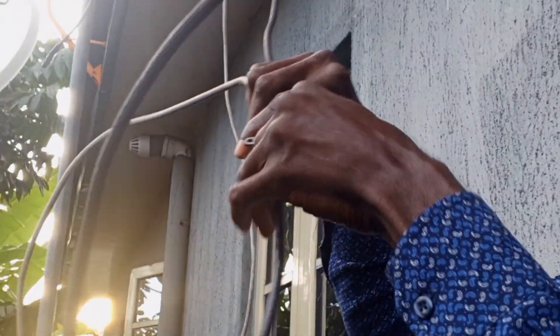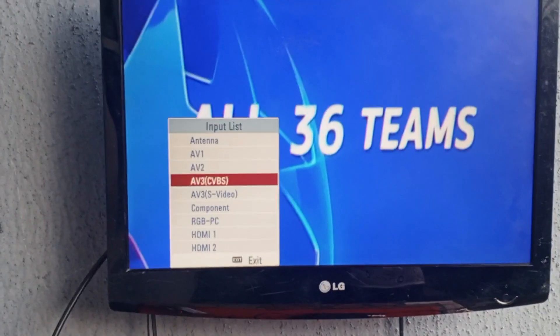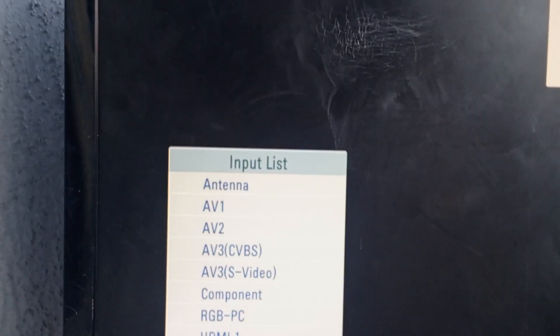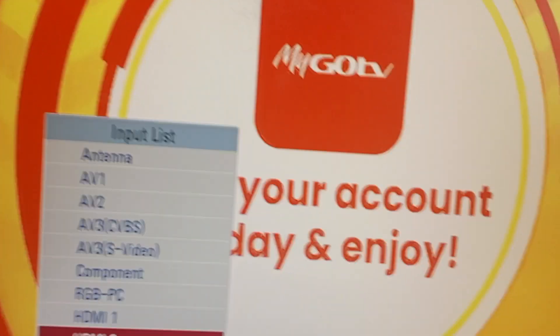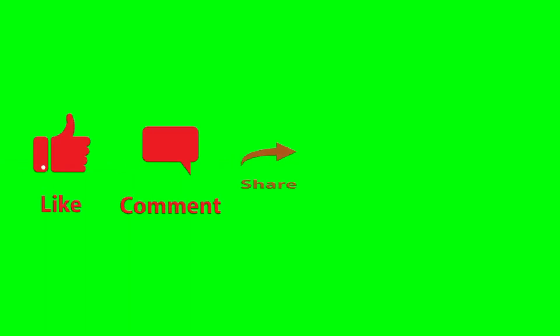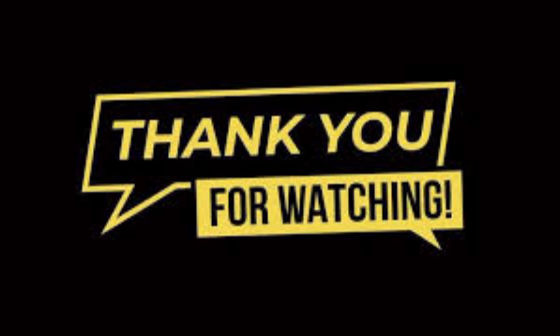As we connect the output, you can hear the sound from the DSTV — the DSTV is already showing. Now let me switch over to GoTV, which is HDMI 2. Switching over to GoTV now — and there it is, GoTV is up.